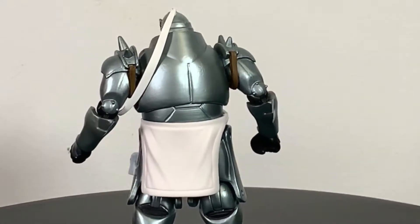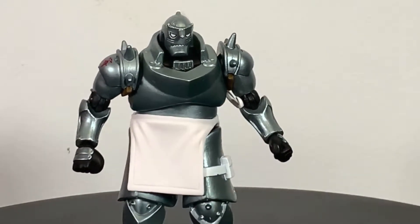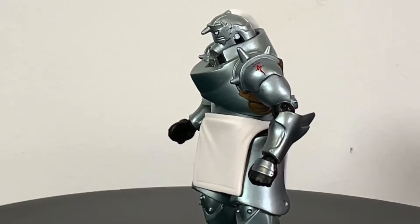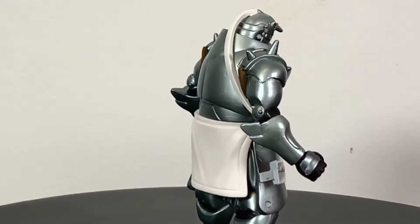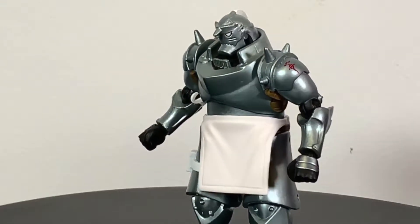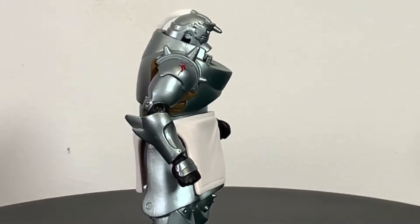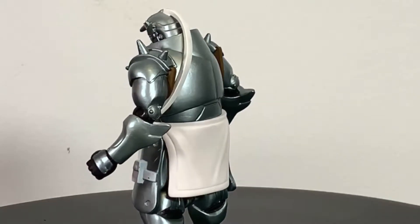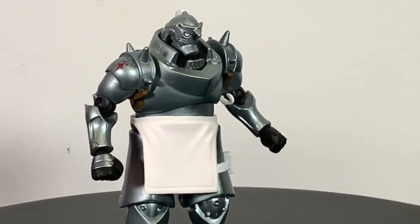I didn't have anything from Full Metal Alchemist. I didn't see a lot of it, but the little I've seen I did like back in — was it Adult Swim in the anime section, or Toonami? I can't remember exactly. I did catch some of it. I don't think I caught Brotherhood, but I think I caught the original. Didn't have him, and I felt like for the price — like 15 bucks or so — it was well worth checking out Alphonse here, who's a cool kind of robot dude. I want to check him out, and I'd like to get Edward as well, and just have the two — that would be really cool. But is this a good figure? Let's do the review.